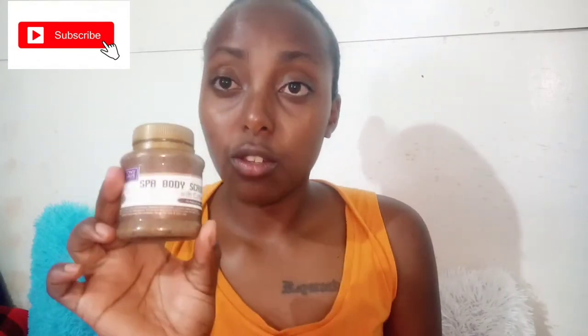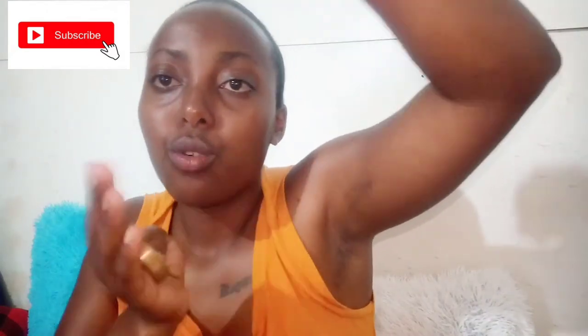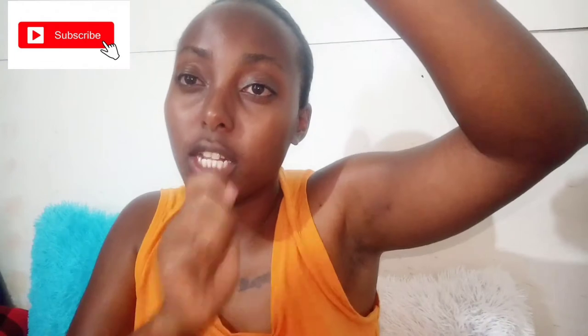The third method is a spa body scrub — this one is a coffee spa body scrub. Since I'm a massage therapist, I had it on hand. It cost me less than 200 shillings. You open it — it smells exactly like coffee — take a little bit, apply it on a damp surface, scrub, then rinse it off. Then take your Gillette or whichever blade you use and shave.